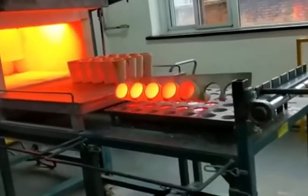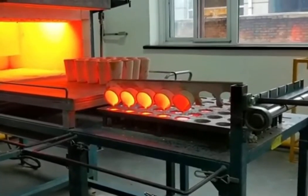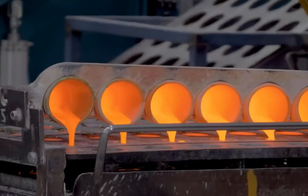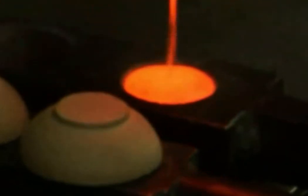The cupel is placed in a cupellation furnace and heated to a high temperature — around 1000°C to 1200°C — in a controlled, oxygen-rich atmosphere. Under these conditions, the lead in the molten metal reacts with any base metals present, forming lead oxide slag that is absorbed into the porous cupel.